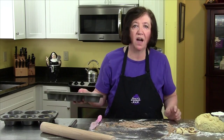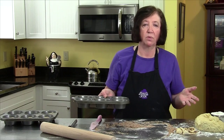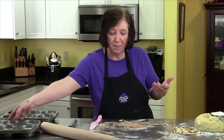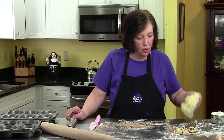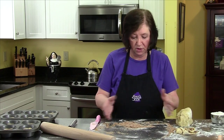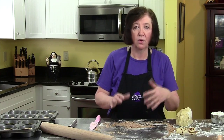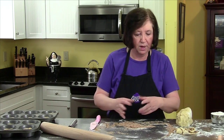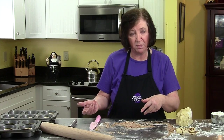I'm going to cover up these pecan rolls and let them sit at room temperature for an hour to an hour and a half until they double, and then we'll bake them. For the other half of the dough, you could make cinnamon buns — same process but without the caramel on the bottom; just roll, cut, and glaze them with a confectioners' sugar and milk frosting.